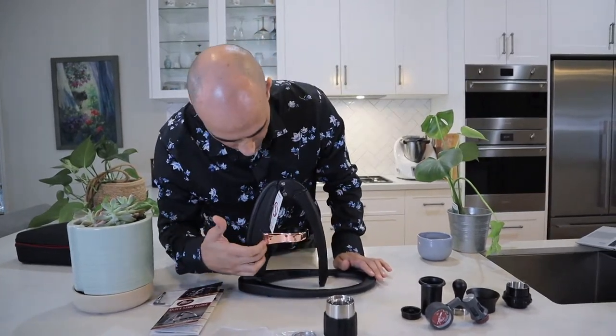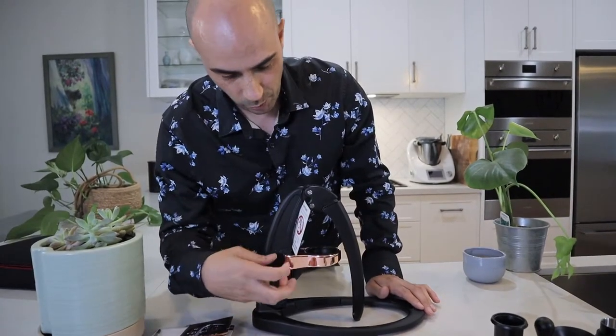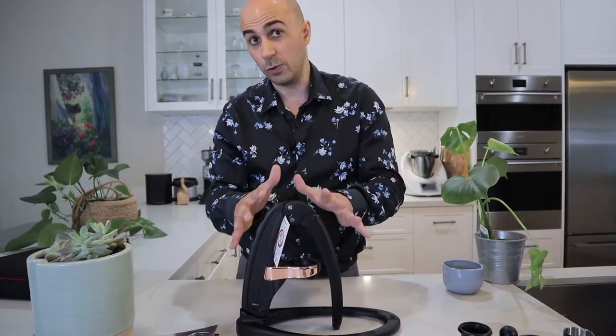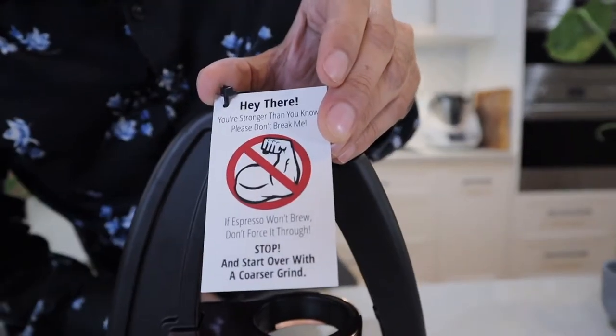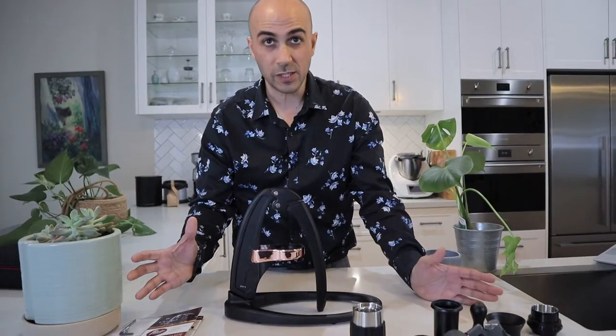They've done a copper model here, which is specific to the Signature range — it's not just a red plastic one. It's beautiful. This comes in white, black, and I think silver as well, in the Signature range. There's a little warning sign there saying please don't use excessive force — it's not about how strong you are. So that's everything that comes in the box.